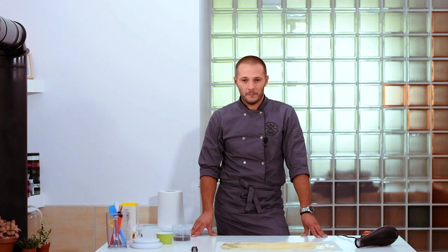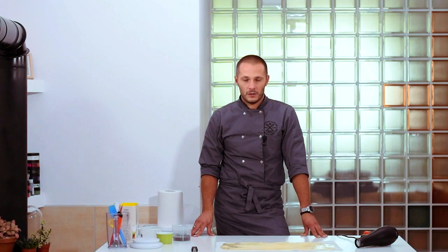We have learned three major methods of tempering. As you can see, you don't need a lot of expensive tools to work with chocolate — lots of things can be easily found in your own kitchen, like a hair dryer. I hope you will make it and discover the wonderful world of chocolate.